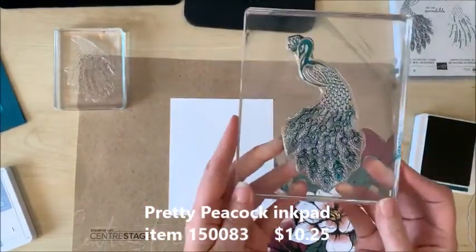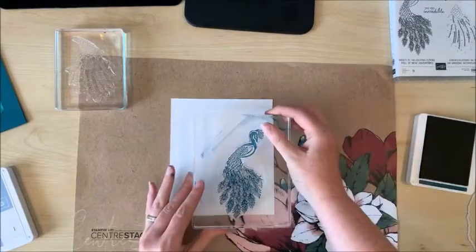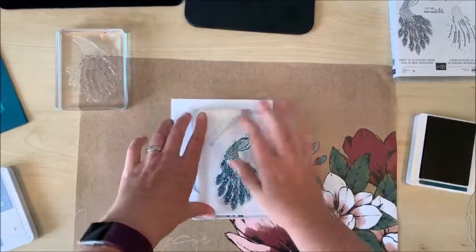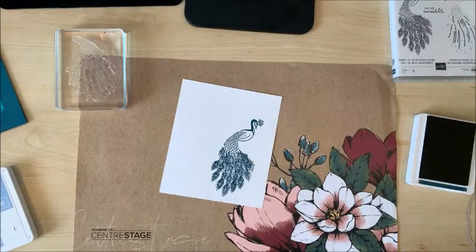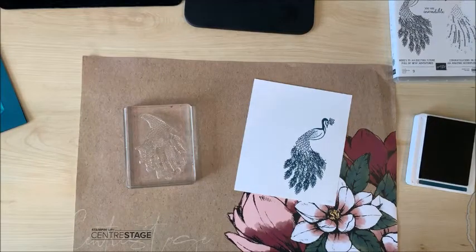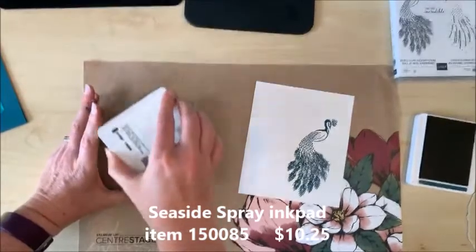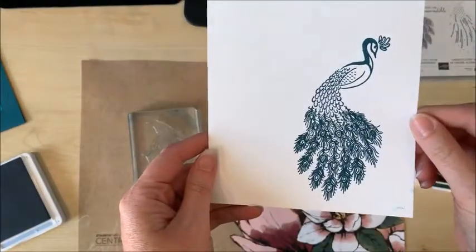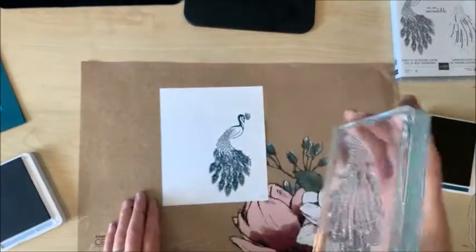Look at the detail on that — that is gorgeous. It's beautiful. Audibly gasping again. All right, let's get a look at this. It's lovely. And now I've got this one inked up with the seaside spray.